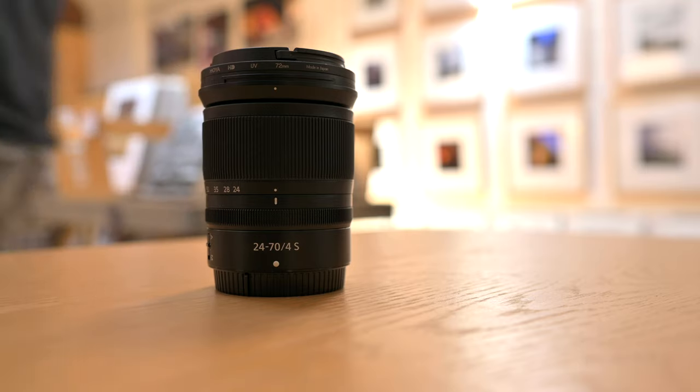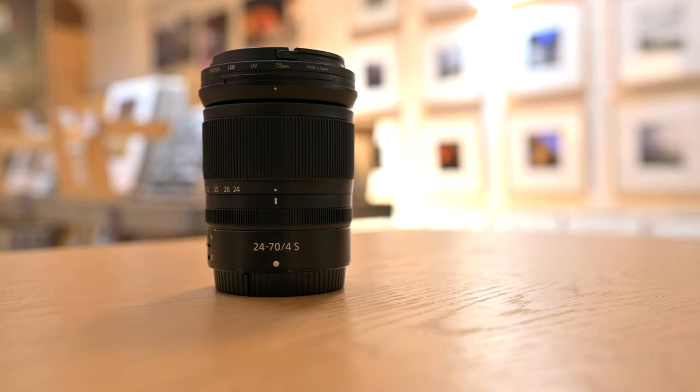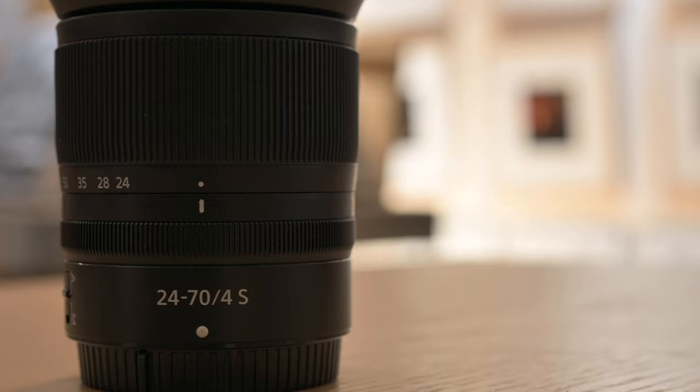Today I wanted to talk about this little beauty here — the 24 to 70 f/4 S for the Z line. This is the kit lens, so it comes with your camera. It's very affordable when you buy it with the camera — something like four or five hundred dollars more rather than buying separately, where it's twice the price. So buying it with the Z6 or the Z7 is a great idea.